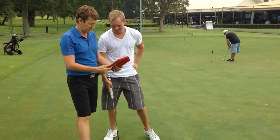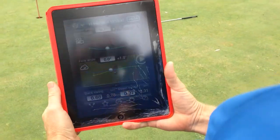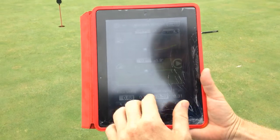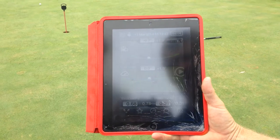The iPad is now analysing the data from that stroke. Hopefully we can pick that up on the screen there and go through that quickly. The blue line is the PGA line, and the green line is Andrew's stroke.